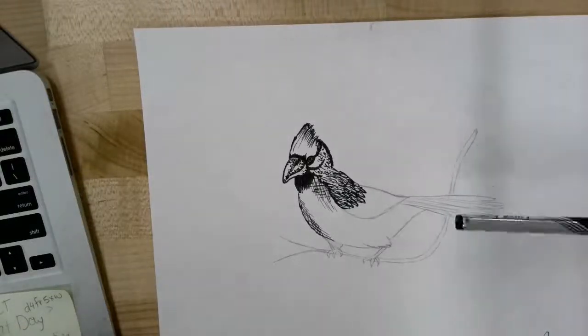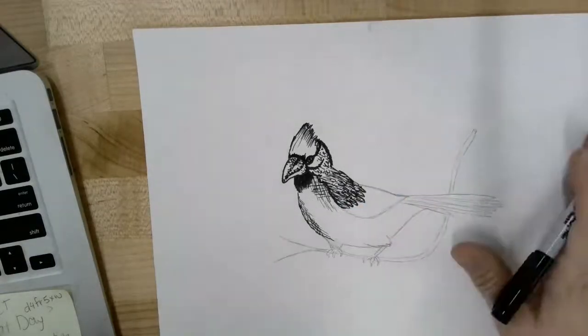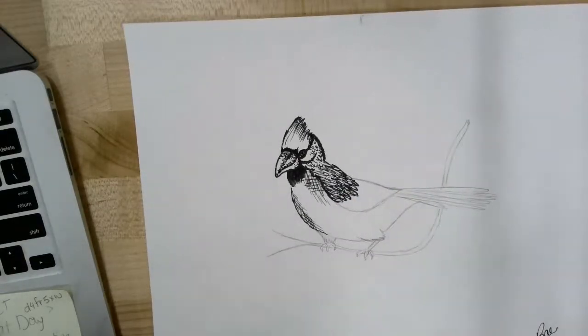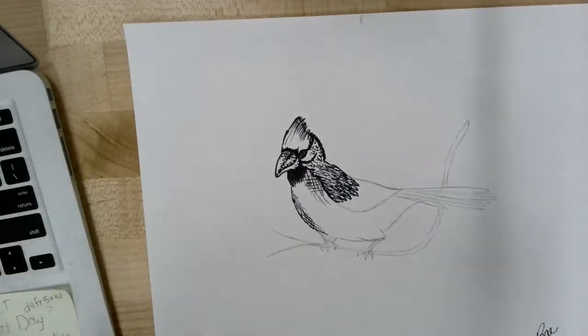Yesterday in class we started to draw a cardinal using pen and ink and we're going to continue that project today. You'll need to make sure you have an ultra fine Sharpie as well as your cardinal drawing from class. We left off having started on the wing and we're going to continue that.